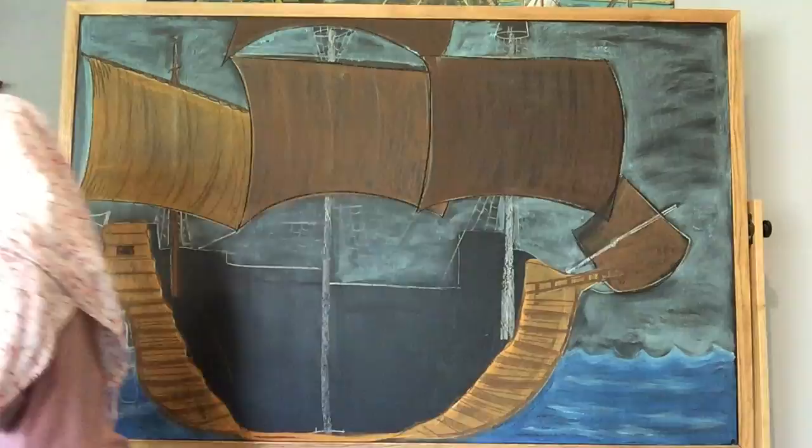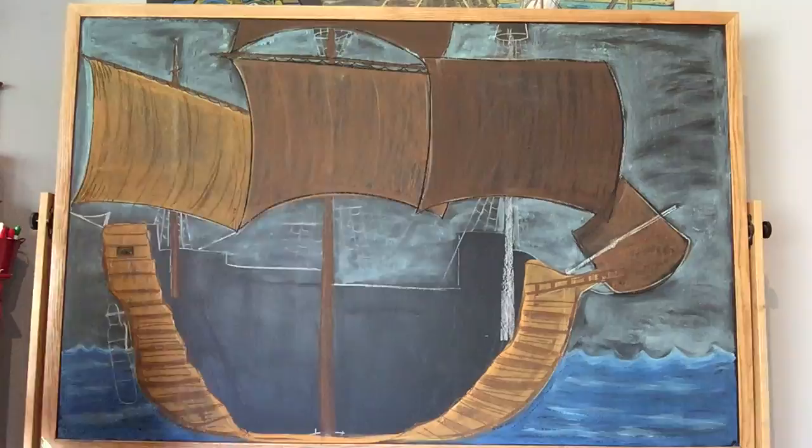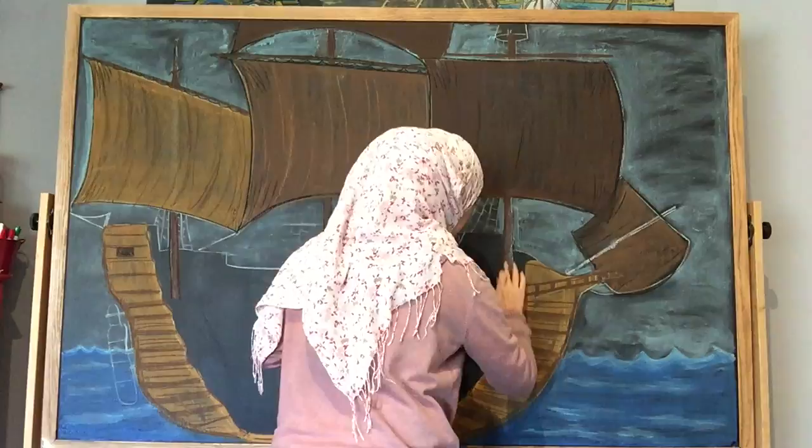I finally decided to paint it using chalkboard paint by Rustoleum, which the company who makes these chalkboards had advised against since it would ruin the slate aspect of the slate chalkboard. But I went ahead and did it anyway, and I am really pleased with how it turned out.